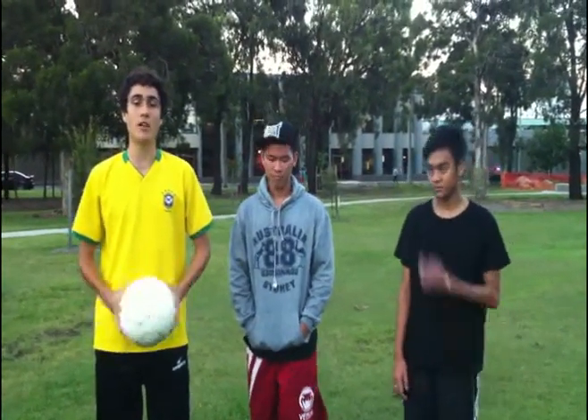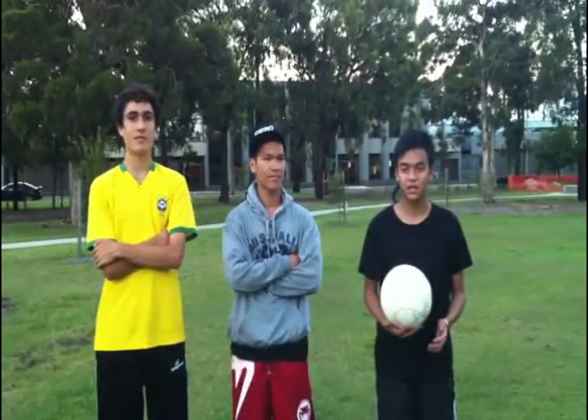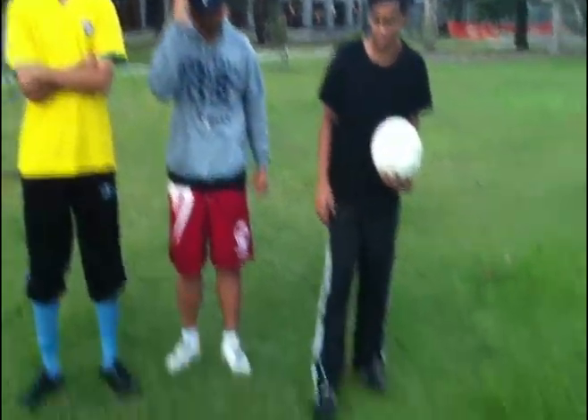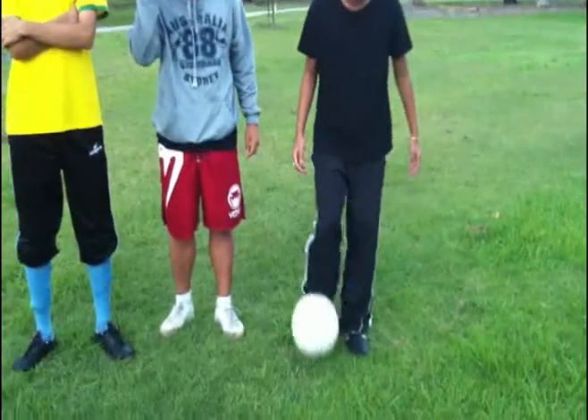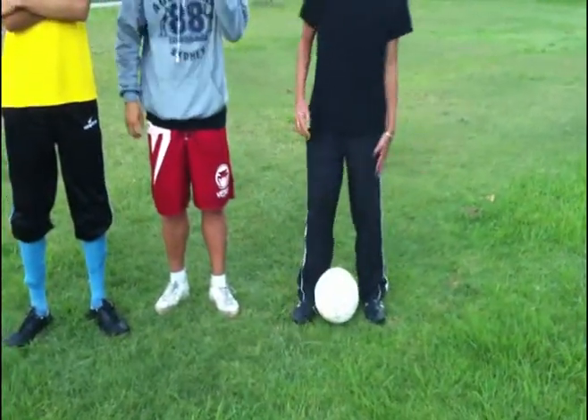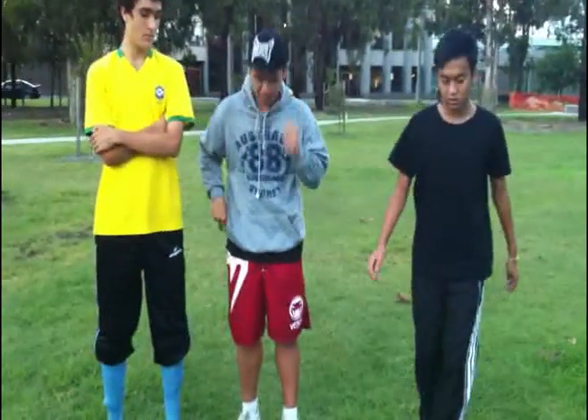You guys should learn how to juggle first, because it's just like juggling. Kick it right here and you want to kick it up, and then you want to kick it with the same foot up while this leg is also up, and you want to do it around like this. So yeah, it looks like a crossover. We believe you can do it — that's pretty much it, thanks guys.